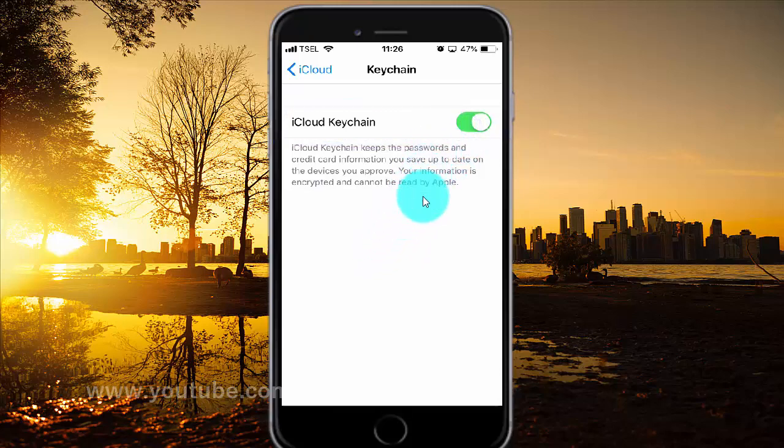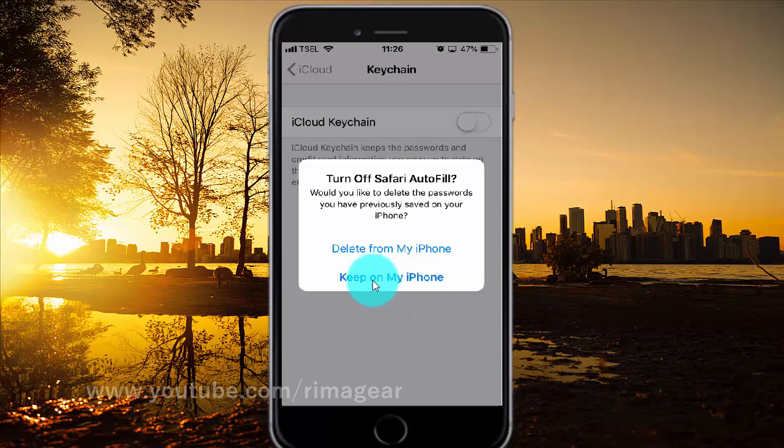iCloud Keychain keeps the passwords and credit card information you save up to date on the devices you approve. Your information is encrypted and cannot be read by Apple.